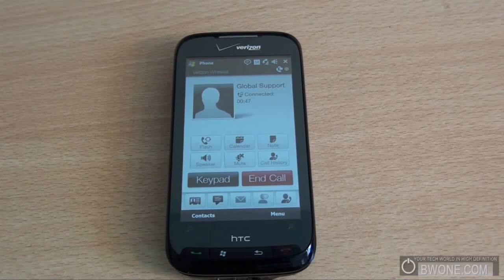This is Bowman from BW1.com giving you HTC Straight Talk from the HTC Touch Pro 2. Remember to follow us on Twitter at Twitter.com/BW1.com, subscribe to our YouTube, follow our RSS feed, check out the Ustream, and always remember to live your tech world in high definition.